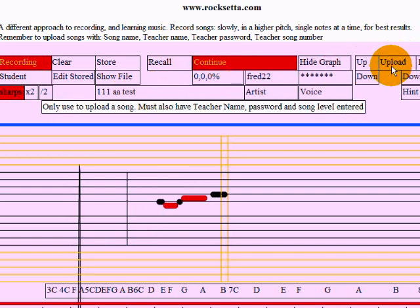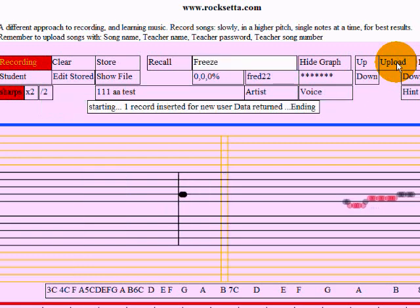Okay, so we upload — not 'up', because that moves a stored song up a semi-tone — so here we go, upload. And look right down there: starting... one record inserted for new user. Excellent, so that worked.